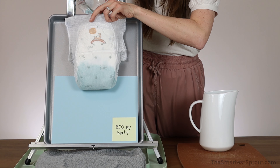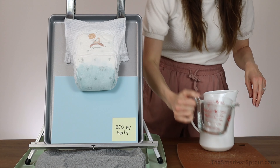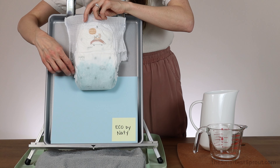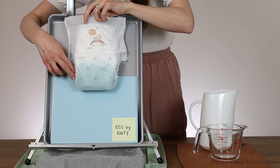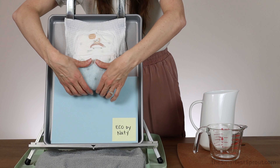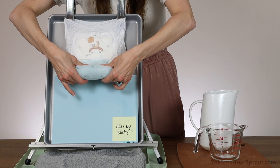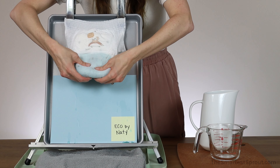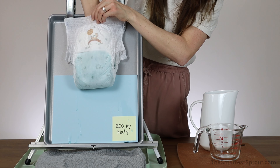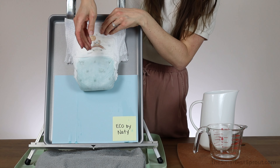It is not absorbing quite as fast the second time around, and the liquid did cross over that inner leg elastic barrier. So when I squeeze this, it is going to leak a little bit out the sides. When I put my hand in, it is wet to the touch, but there is no puddle.